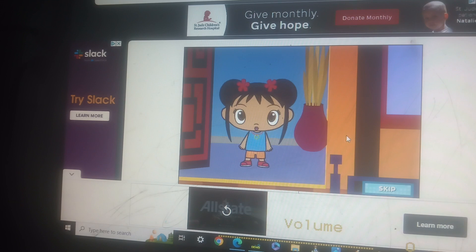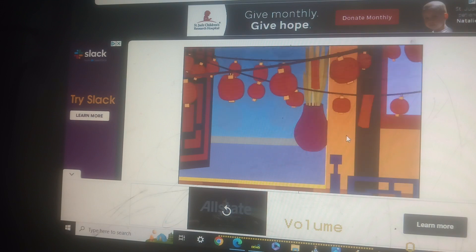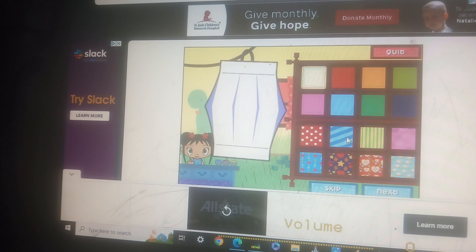Let's go, go, go! Go, Walleye! To make a lantern, first we have to choose a piece of paper.